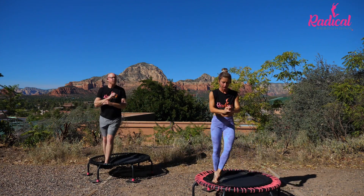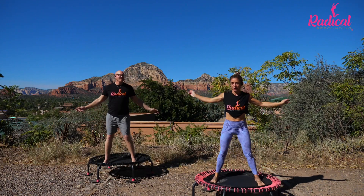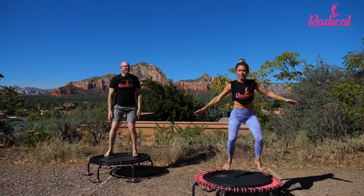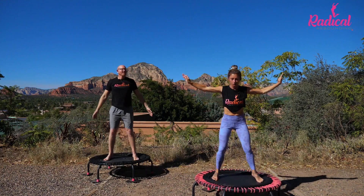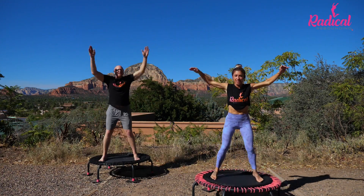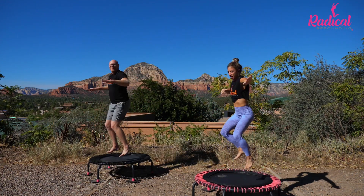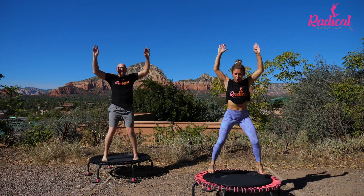We go side to side. Tap it out. Arms are low for one more, and then they're gonna come up high. Clap it with us. Let's go to jacks right here. We're gonna turn and reach — it looks like this. Back to center jack. There's your four.